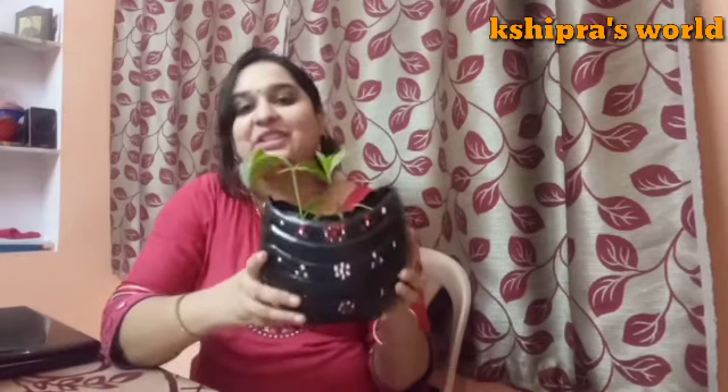Hello everyone, welcome back to Shipra's World. Today you will see why I am taking these plants and planters. I am going to share with you a DIY planter which I have made myself — it is very easy and I made it at home.